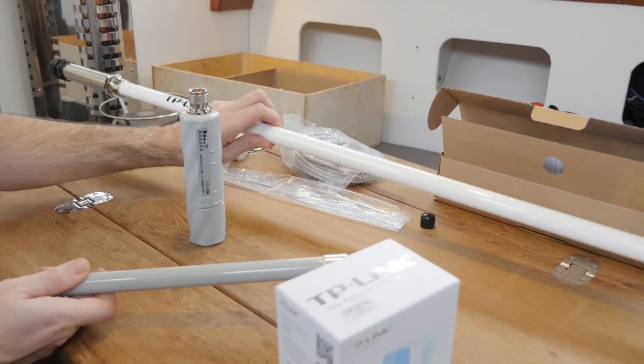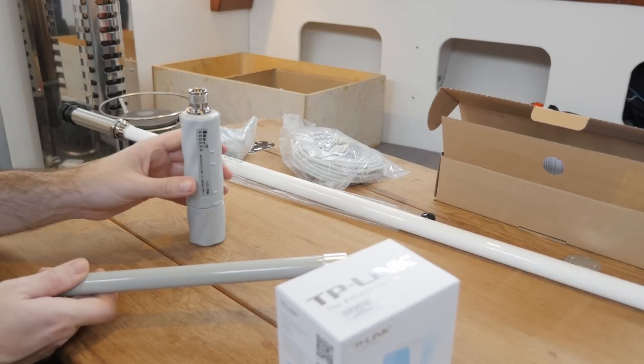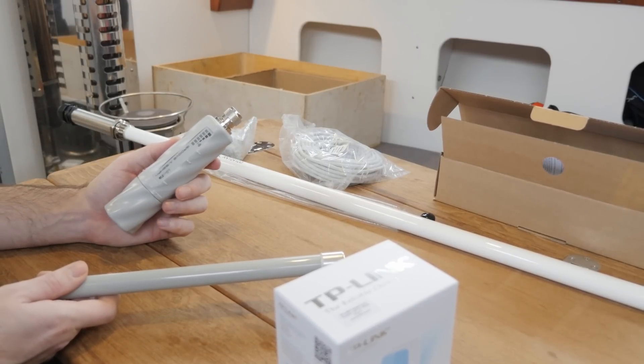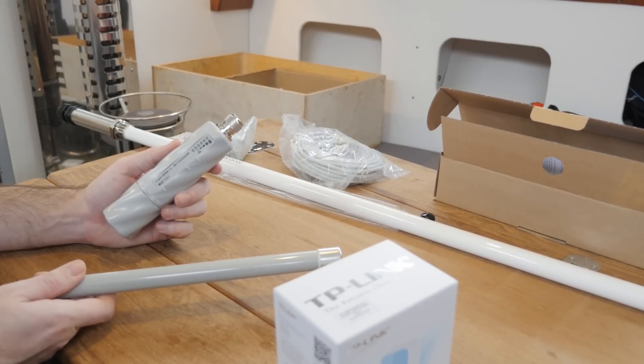This is a system I fully intend on bringing to my next boat and hopefully I'll find somewhere to mount the larger antenna there. There is a similar product from a company called Ubiquiti — their product is called the Bullet — and for this setup either of those products would be perfectly fine. I'm not going to poke the bear by suggesting one product is better than the other.